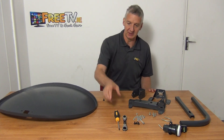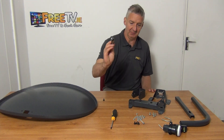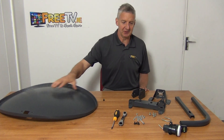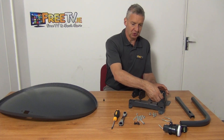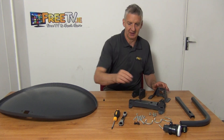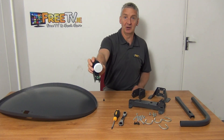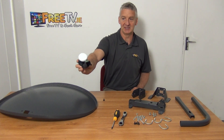The tools we're going to need are a Phillips screwdriver and a 10 millimeter spanner. The kit includes everything: the dish, the arm, the LNB and the brackets for the wall — all the componentry is directly in front of us. It comes with a single LNB, but if you were using a quad LNB or a hybrid LNB it wouldn't make any difference — it's exactly the same process.